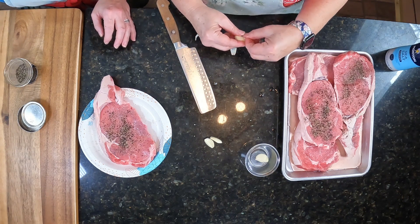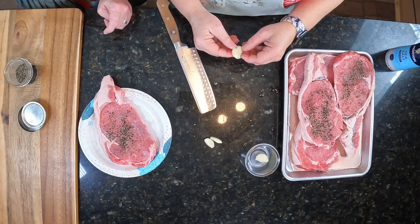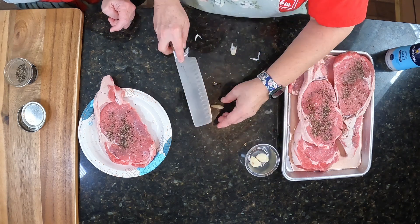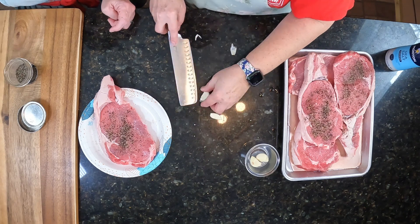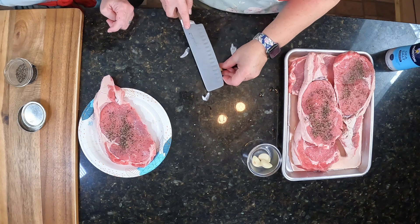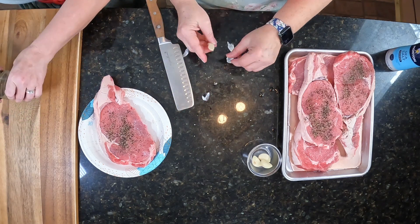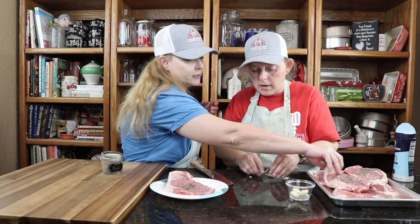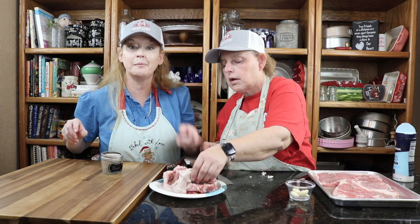Depending on how you like your steak cooked — if you like it medium rare or rare, you're going to do a lot less; you'll probably just cook it on the stovetop. But if you want it medium well or well done, you need to put it in the oven so you get an even cooking. Times are ticking — we need to get to the stove because that's a screaming hot pan, so I'm going to go ahead and put these steaks on.